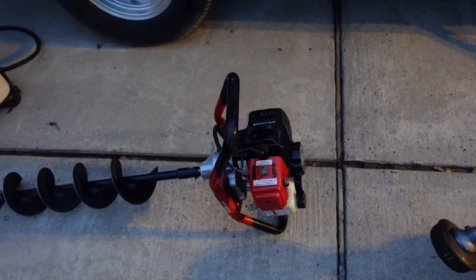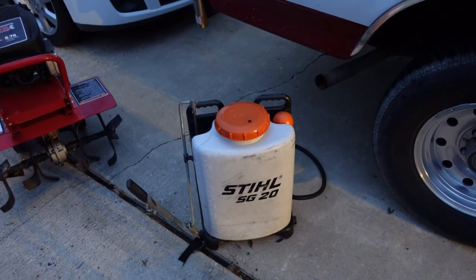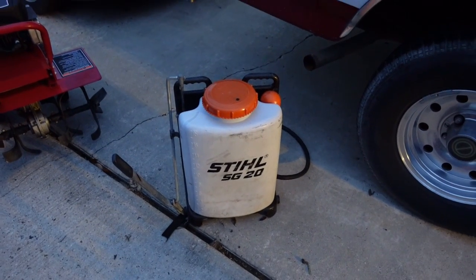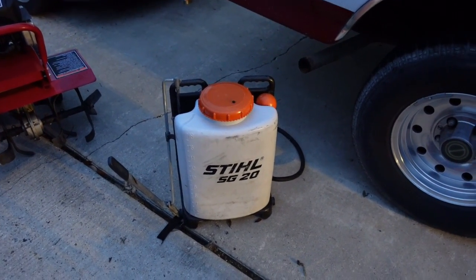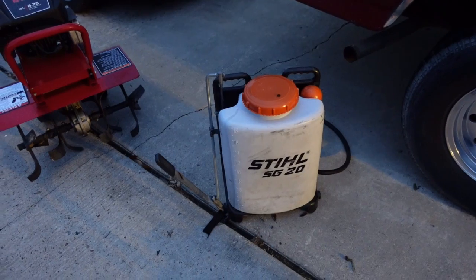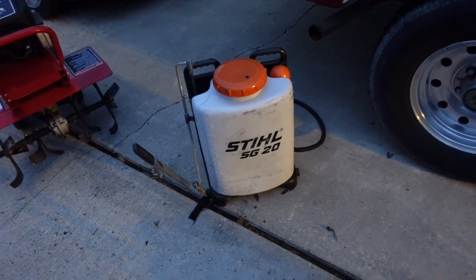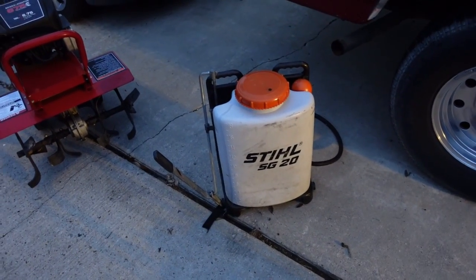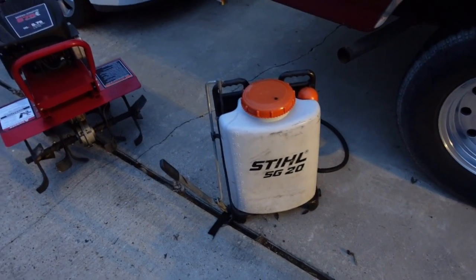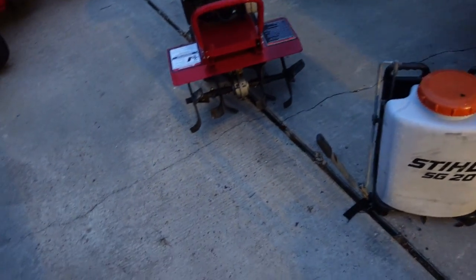I have the STIHL SG 20 tank sprayer that I use for putting out weed and grass killer — I use that a lot. It's about four to five gallons, heavy on your back, but a great tool. I plan to get a newer battery-powered one, which should be a lot faster.